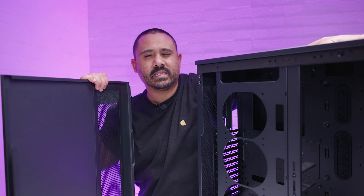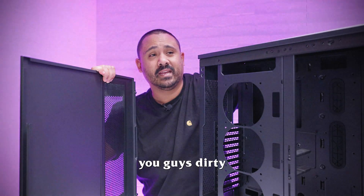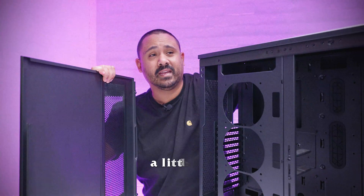We're not going to review the case in the normal way that we would because the hardware I got for this hadn't arrived yet. I didn't want to do you guys dirty, but the hardware has arrived now, and the day after filming this I broke my rib. Now that we've got the hardware and I'm feeling a little bit better, it's time to do this video.